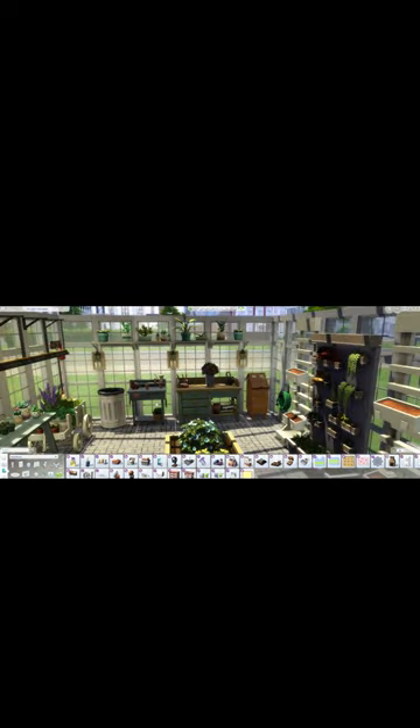Here in the middle, I do have a couple of the garden planters with a few plants in there. On the back, I have the new table that came with the kit, but I also have the flower arranging table in here.